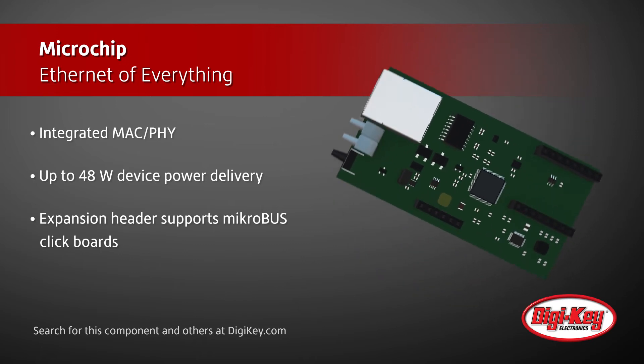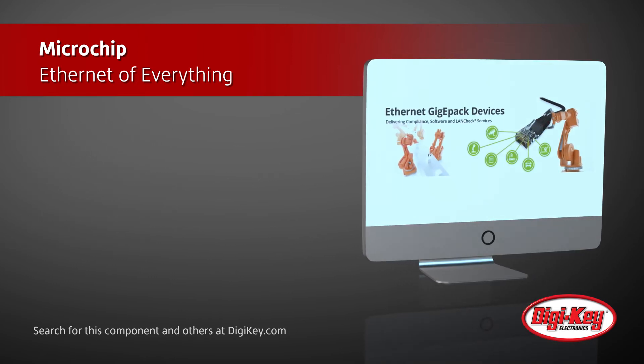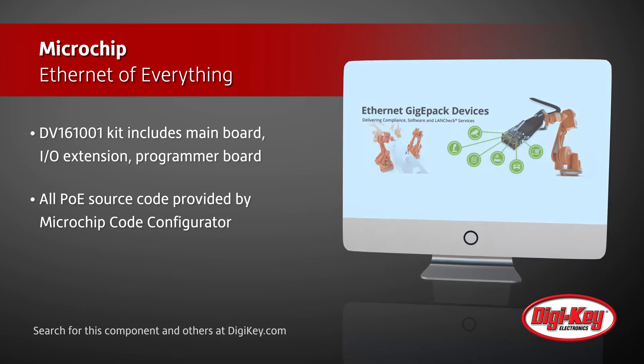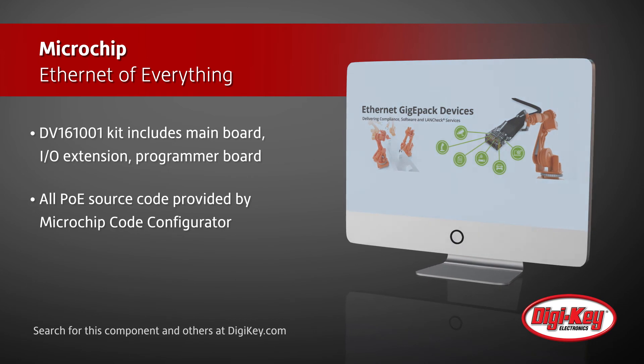The DV161001 PIC18 PoE development kit includes the PoE mainboard, I/O starter expansion board, programmer board, and power supply with all the source code necessary to prototype and develop PoE applications.